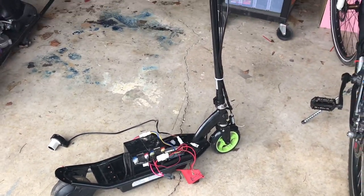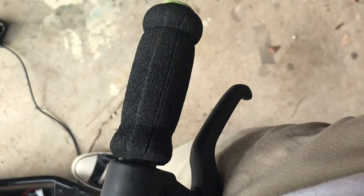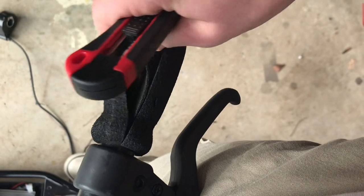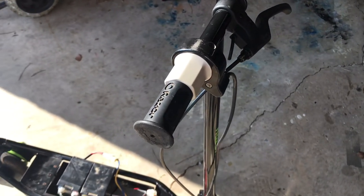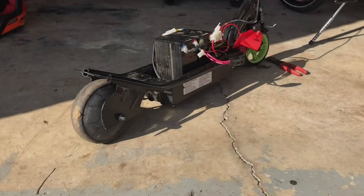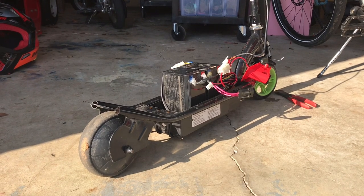Now all I had to do was work a few things out and get the throttle attached. Here's the finished product and yes, the batteries are still sticking out of the frame awkwardly.